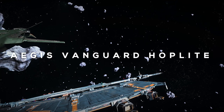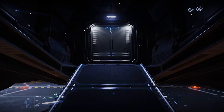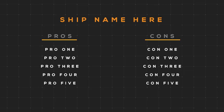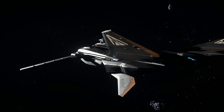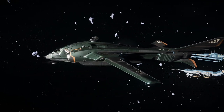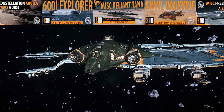In this review we'll cover a brief overview, take a look at the exterior, tour the interior, review stack comparisons, go over weapons, discuss components, review the pros and cons, and finish up with my thoughts on the Vanguard Hoplite. My name is Subliminal and my passions are Star Citizen and content creation. Be sure to check out some of my other reviews in this series and consider subscribing.